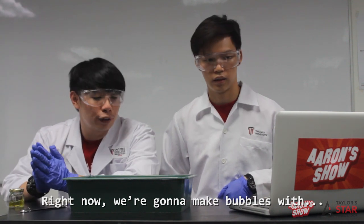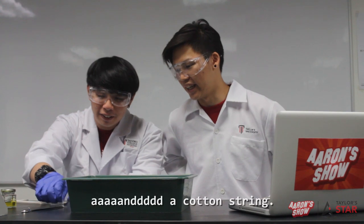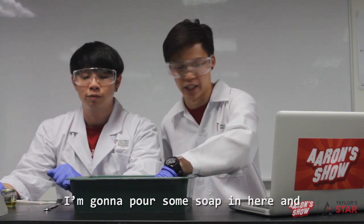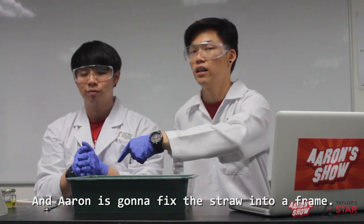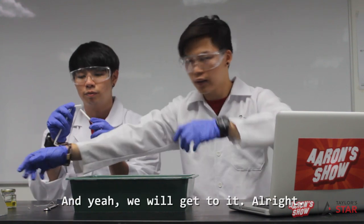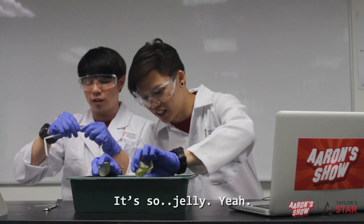Right now we're gonna make bubbles with soap, some straws, and a cotton string. I'm gonna pour some soap in here and pour some water — so it's a soapy water solution. Aaron is gonna fix the straw into a frame. It's actually dish soap, Soap Cherry Three.